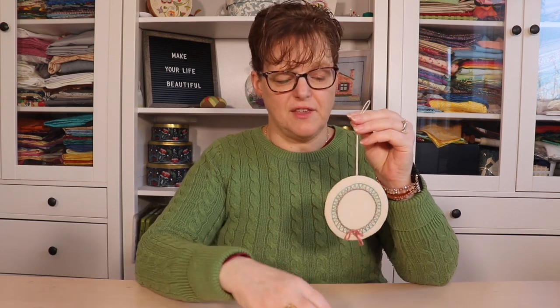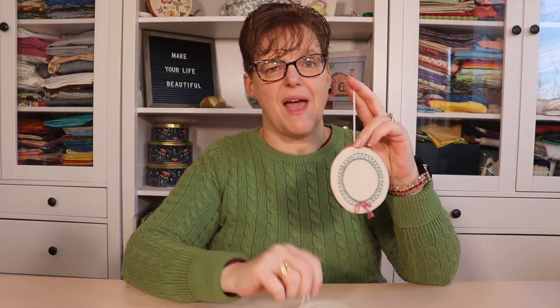Another way to finish your pieces is to mount your embroidery on a piece of cardboard and then just glue a piece of felt onto the back. This gives your pieces a minimalist finish because there's no frame, there's no edge — it's just your embroidery that is featured, and it's also quick and easy to do.